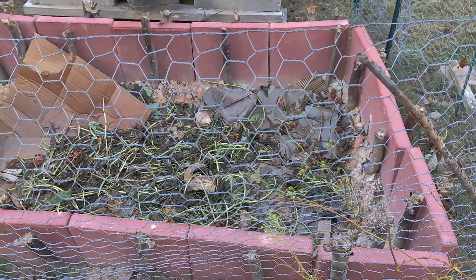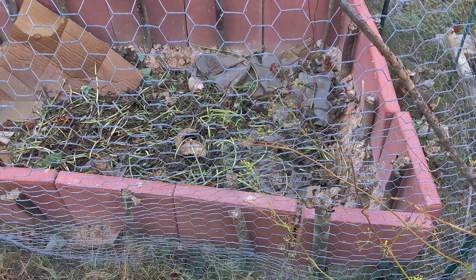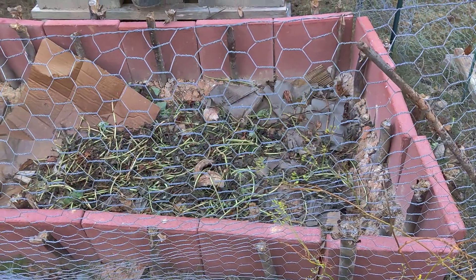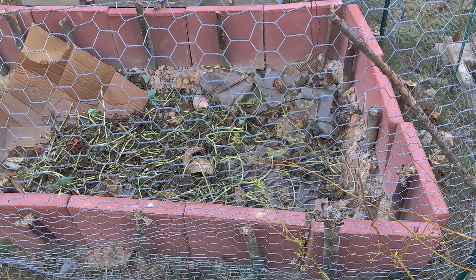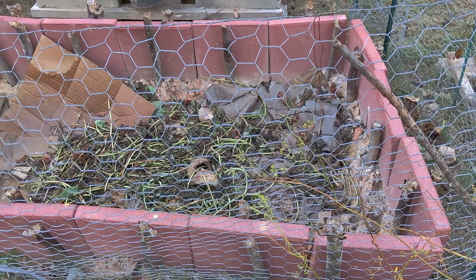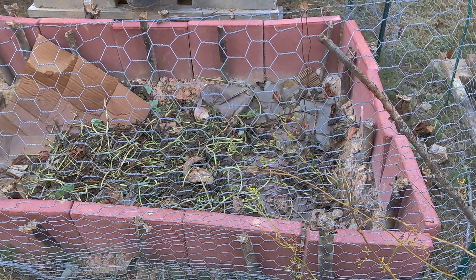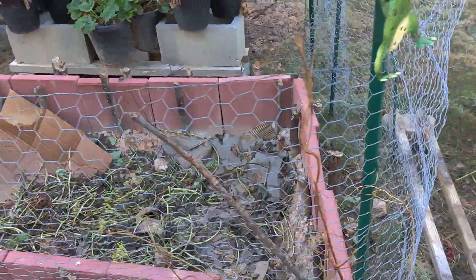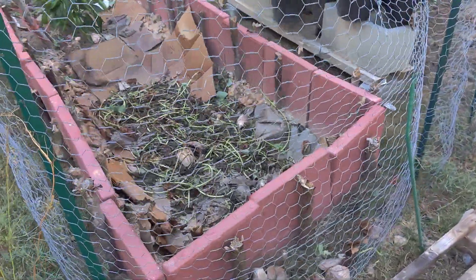I am also going to use the Ruth Stout method. I am going to use straw — I'm going to put the straw in this year so that it begins to break down, so that I do not have to use nitrogen to break the straw down. I don't think I should be using nitrogen to break my straw down when I am going to be planting potatoes.